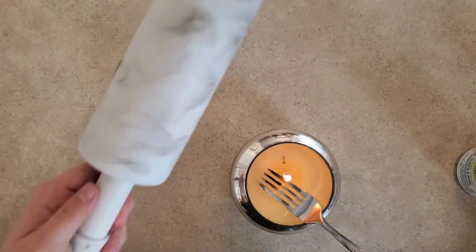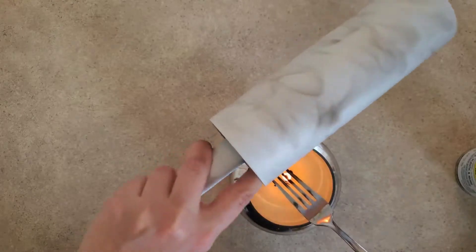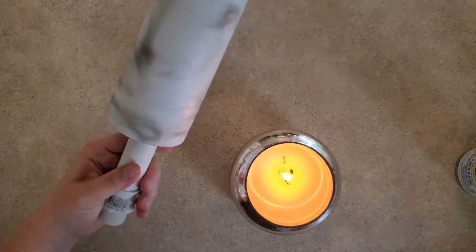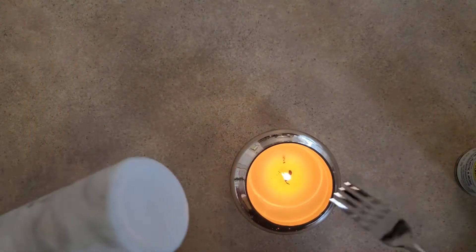I think this looks pretty cool. I'm going to try to get a little bit more up at the top here. I think that looks pretty cool — I'll get the bottom a little more too.